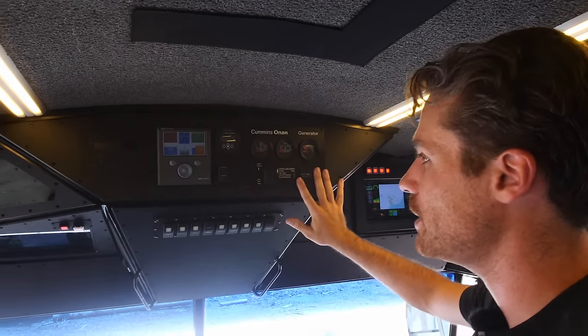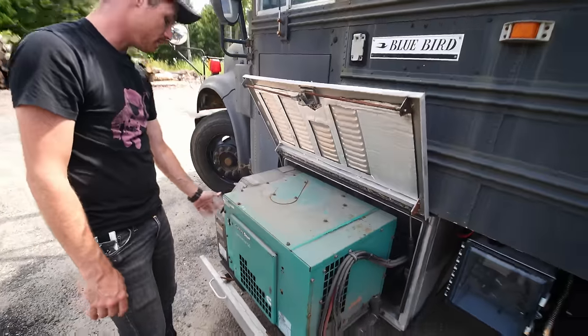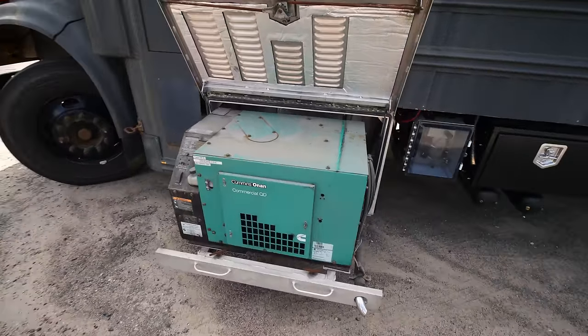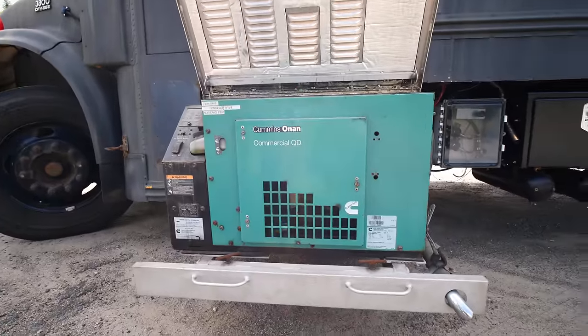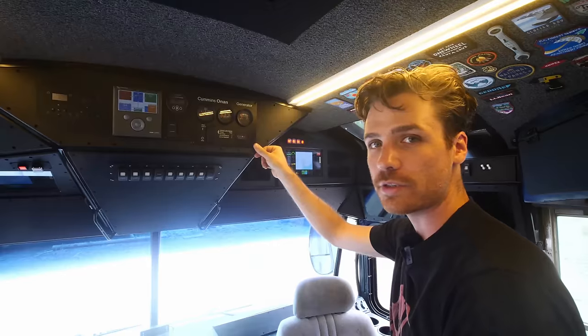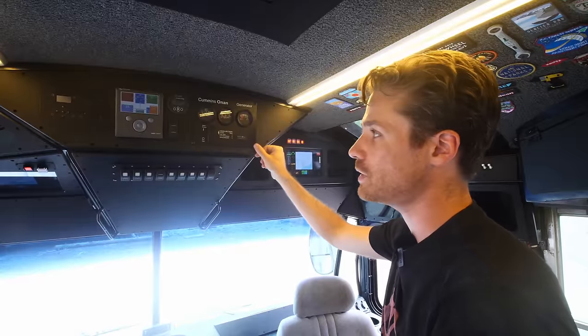This is the control panel for my generator — a Cummins Onan diesel generator, five kilowatts. I can use it to run the welder, charge my batteries, or run the main AC panel. The other thing I can do with that auxiliary AC output is power someone else's shore power, so if I'm camping with someone else I can kick the generator on and power both of us.